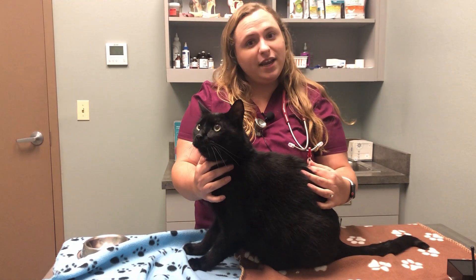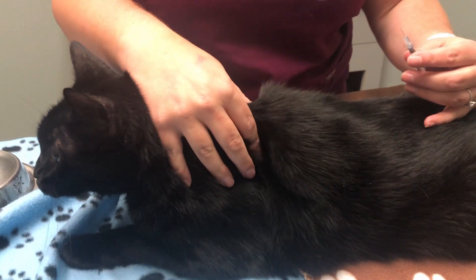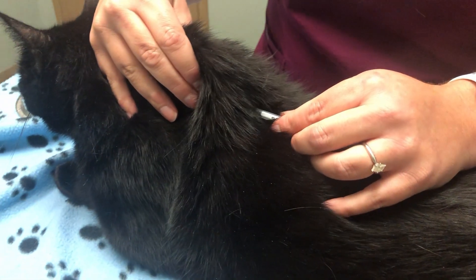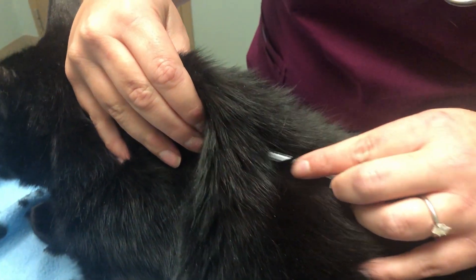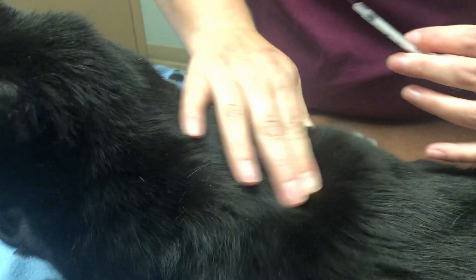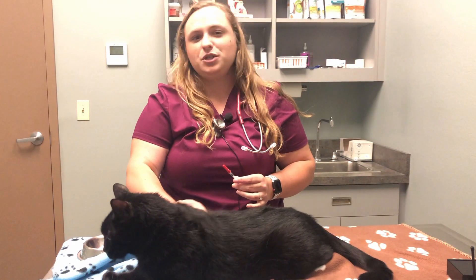Pull a little bit past the labeled dosage and then push it back up to the labeled dosage. Then you take your kitty or dog, grab the back of their neck, tent the skin, place your syringe parallel to the spine, insert the needle, pull back a tiny bit just to make sure you're not pulling back blood, and inject the insulin. Then take the needle out and rub the spot to make sure it's not too painful.